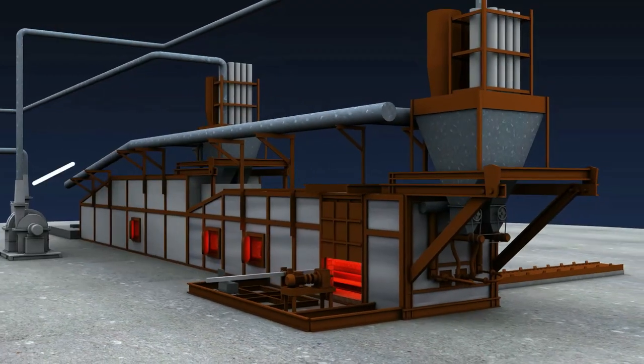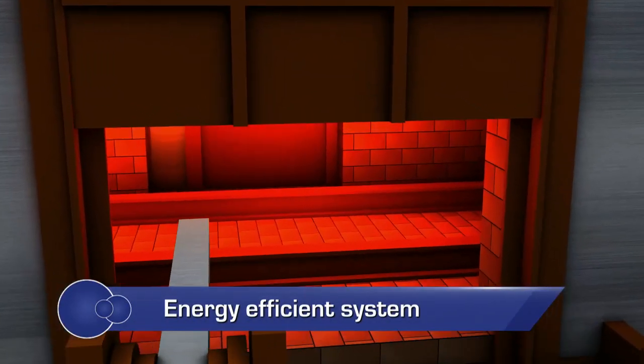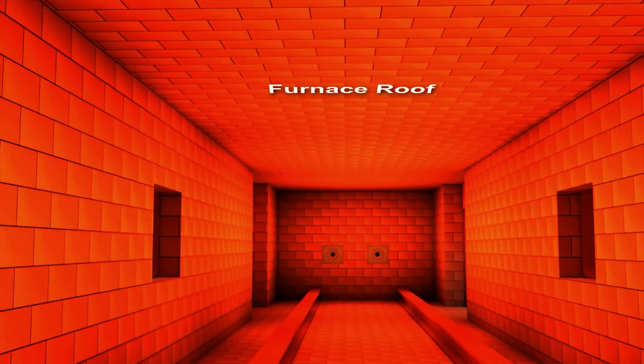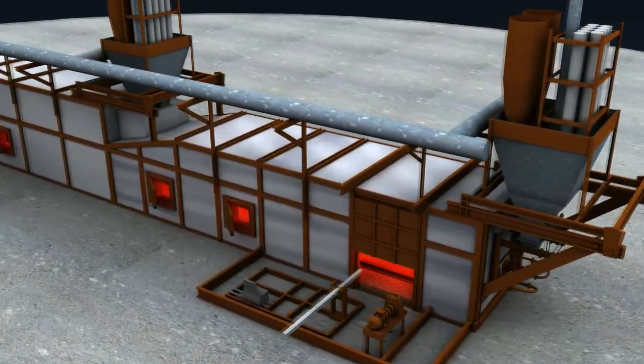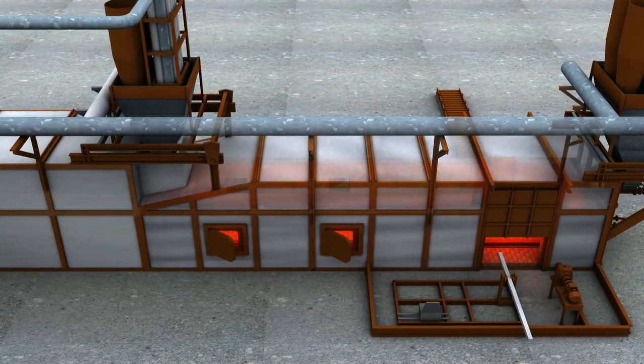The furnace is divided into soaking, heating and preheating zones. The pattern of the refractory lining varies with these zones at the furnace roof, side walls and end walls. Constituents of the lining at different locations of the furnace are based on the temperature profile.